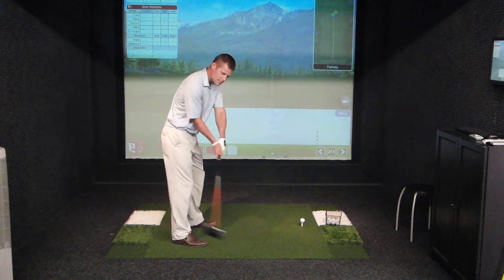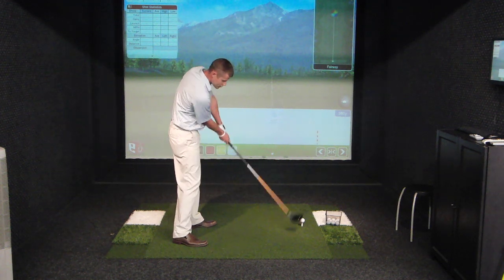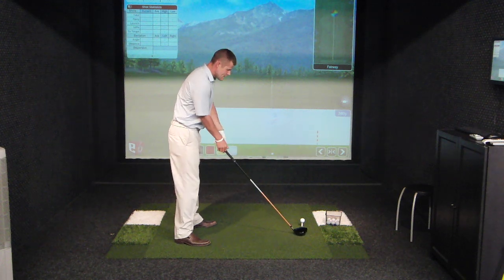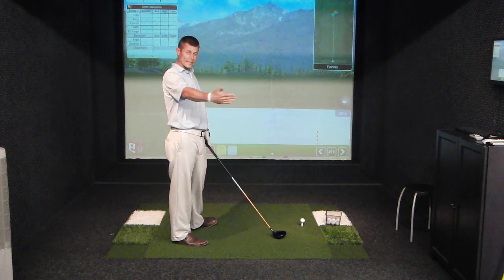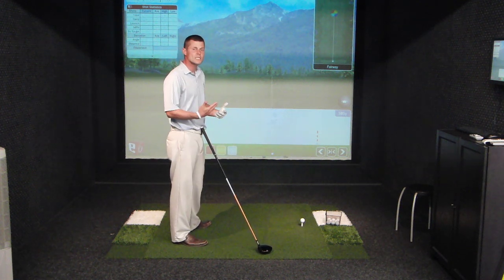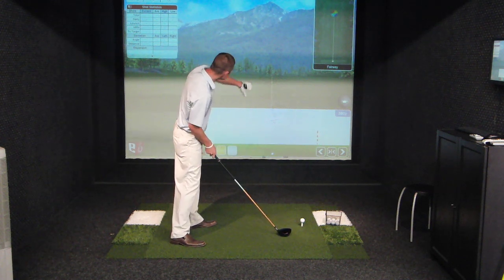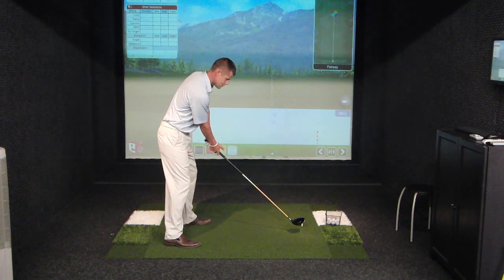So if my club is traveling from inside the target line by five degrees, or traveling out toward the ball five degrees, and the club face is exactly square to that path or five degrees open, the ball's going to go straight right. If I want that ball to curve back, I've got to have the club face slightly closed to that path. It doesn't mean that the club face has to point left of the target line — it just means the club face has to be less open than the swing path. I can have the club swing five degrees to the right, and if the club face is only open one degree, or pointed just slightly to the right of that line, then I'm going to have a draw.